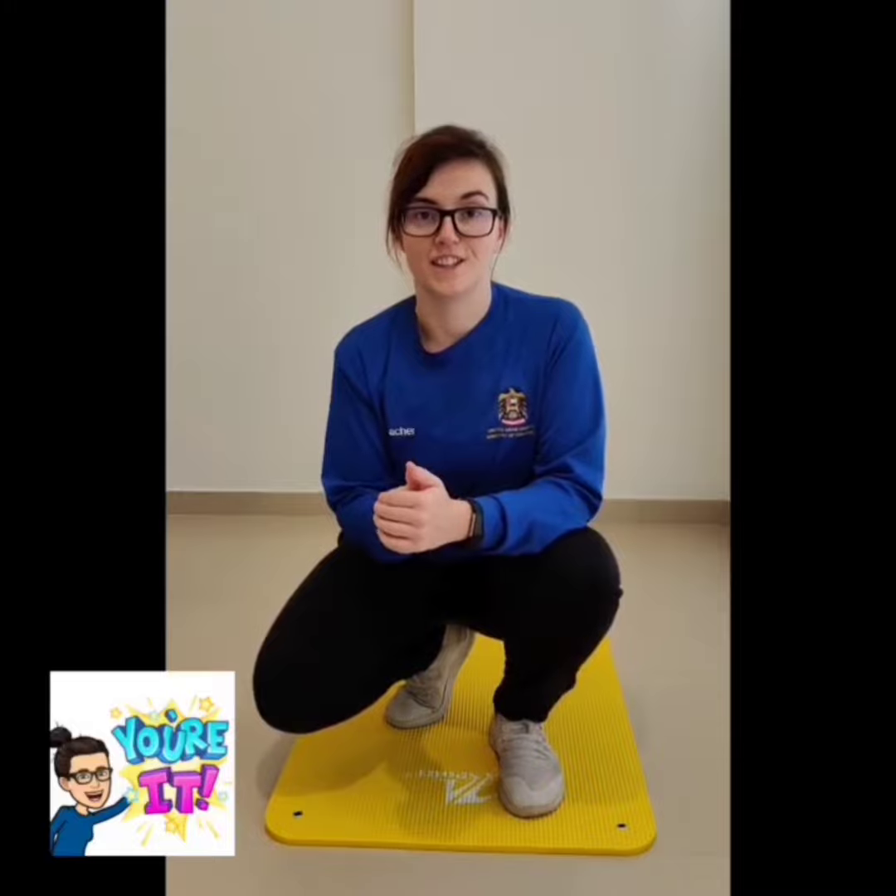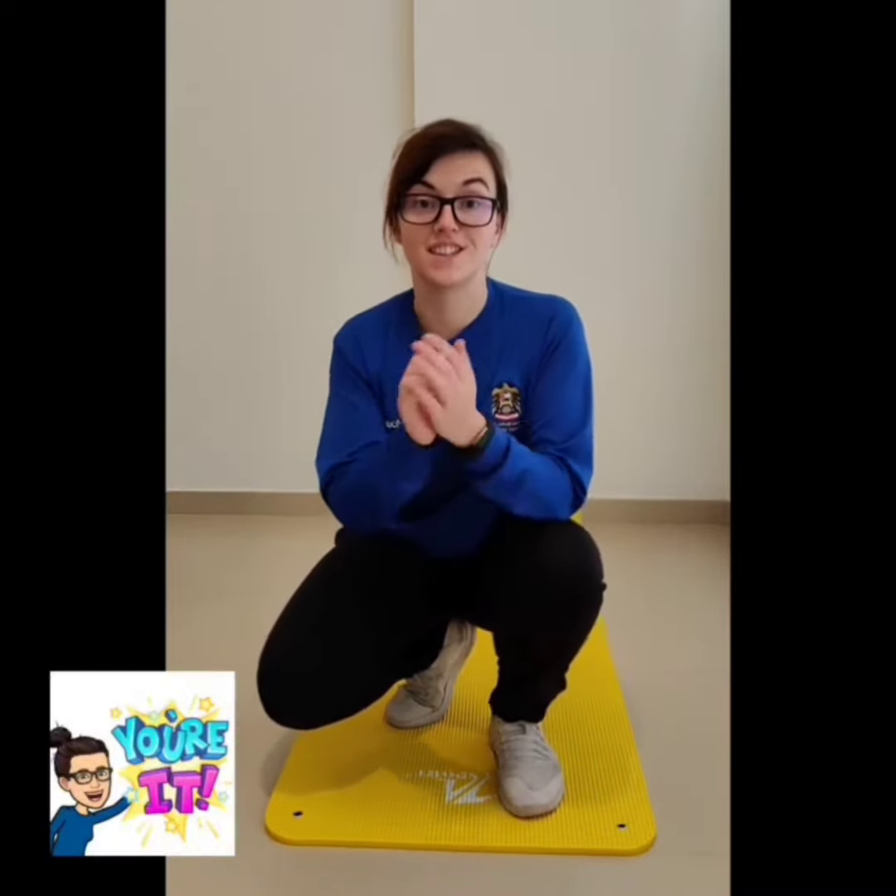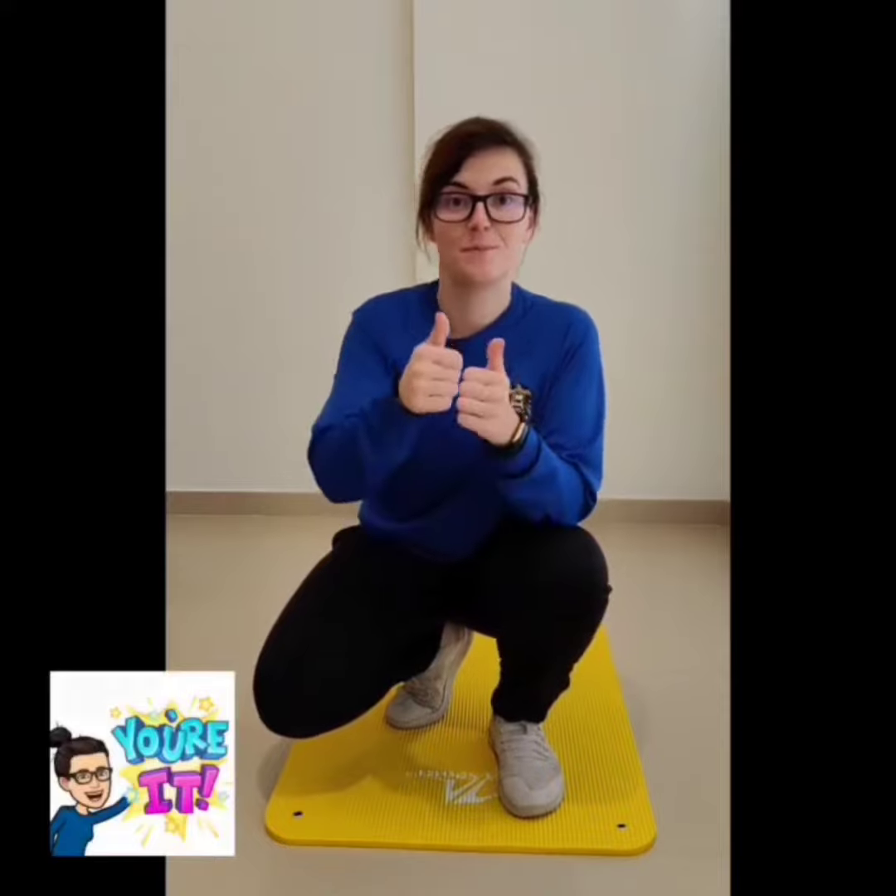Better yet, here's an idea — get yourself a timer, either a stopwatch or a phone. Set it to one minute and see how much of the exercise you could do in one minute. Okay, best of luck.